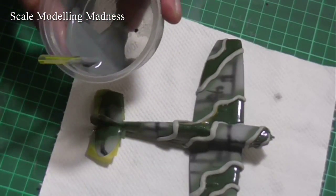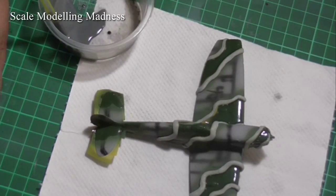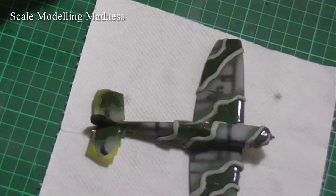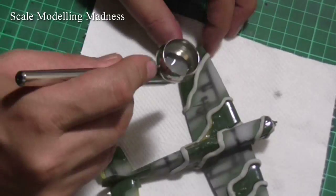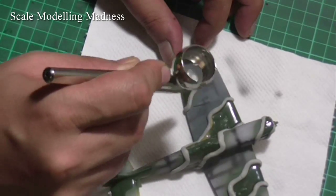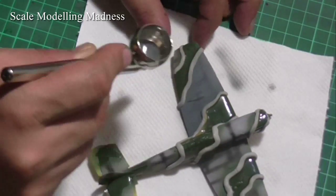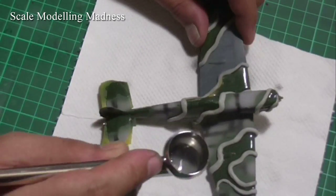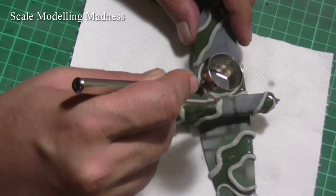I now use the third color that came with the set and start spraying. I have masked the areas already painted in green with a masking fluid. Remember, your previous layers of paint must be absolutely dry before you start masking and adding new layers. Else, you run the risk of peeling off previous paint layers while removing the mask or smudging the paint.